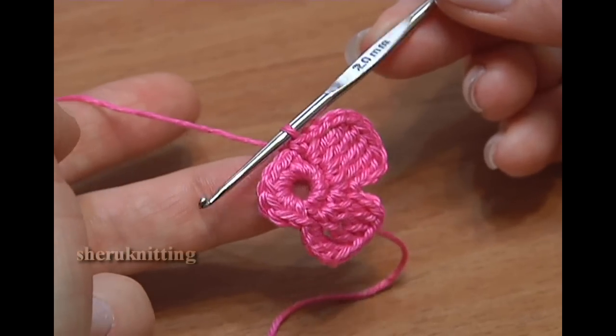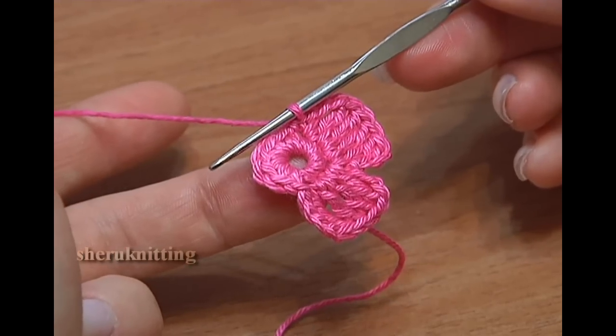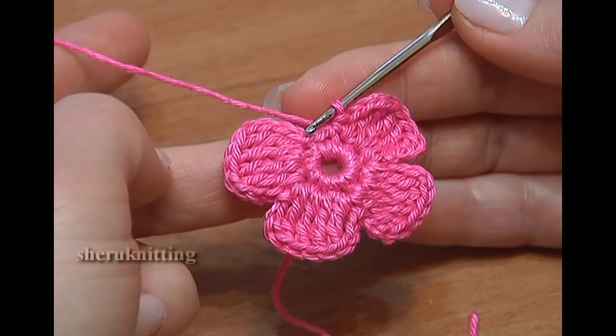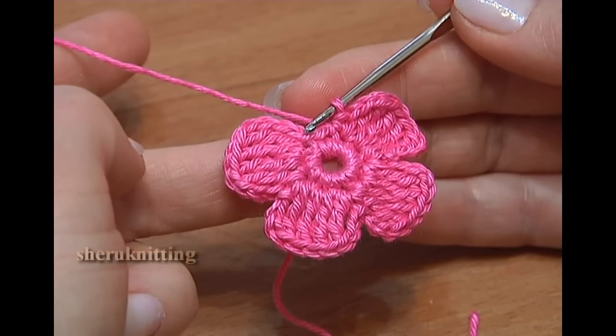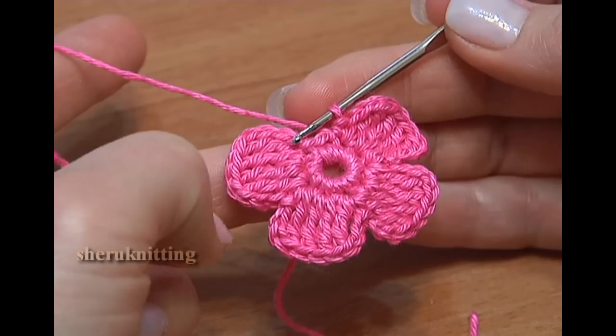Continue the same till the end of the round — make 3 more petals. I'm done with 4 petals. We're going to finish the flower together. Let's make the last petal.